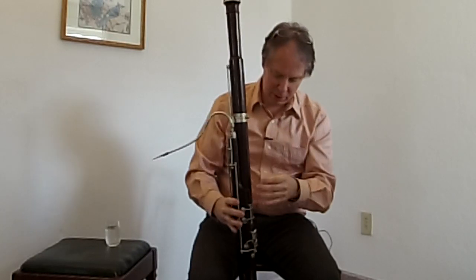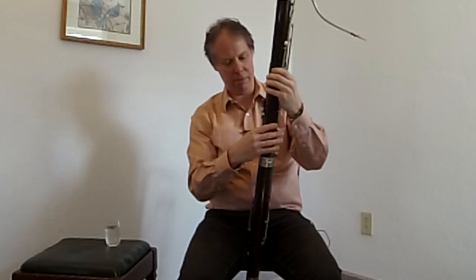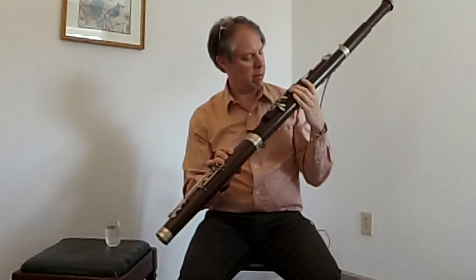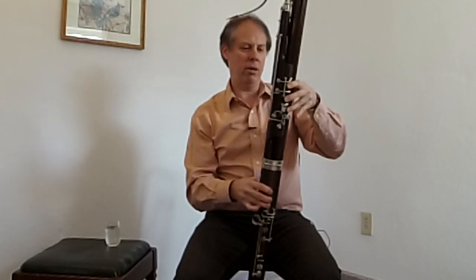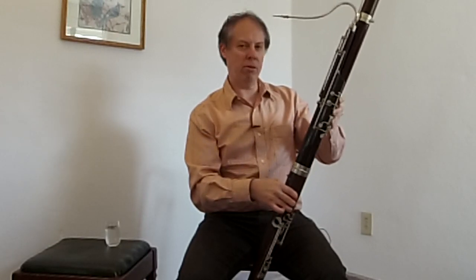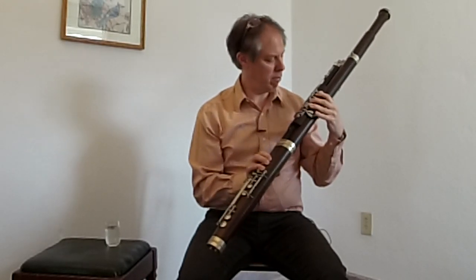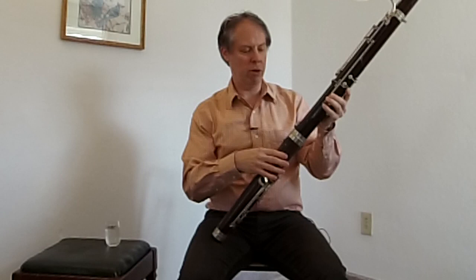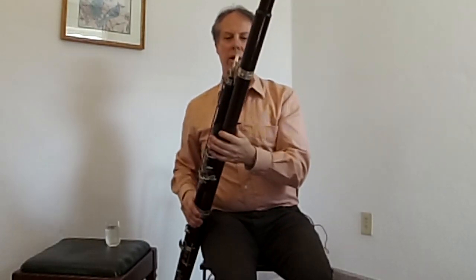I just have to make sure I'm holding this right — I think I put it on backwards. I'm just looking for where to put my fingers right now because it's such an alien instrument compared to the saxophone. It's all about the thumb on the bassoon, and how this works. I'm not going to bother with the rope today — I'll just try to hold it. I'm not going to push any fingers down, just going to try to make a sound.